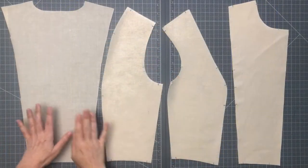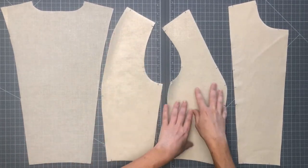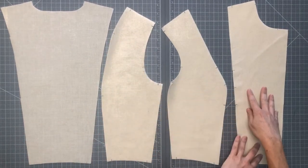Let's get started with sewing the bodice first. You should have cut out already one center back, two side backs, two side fronts, and two center fronts.